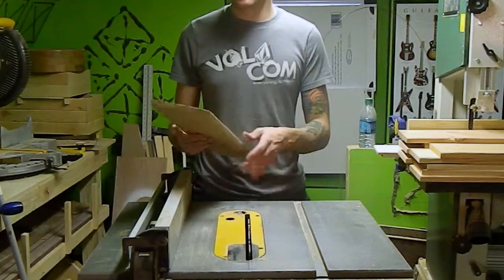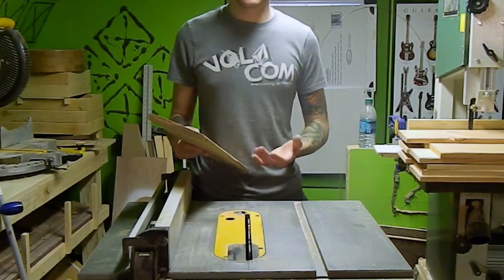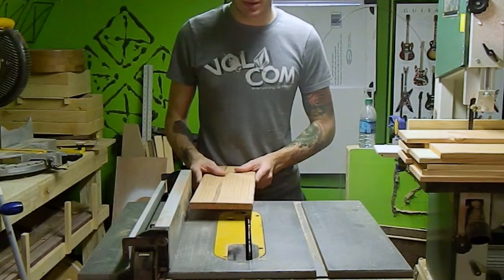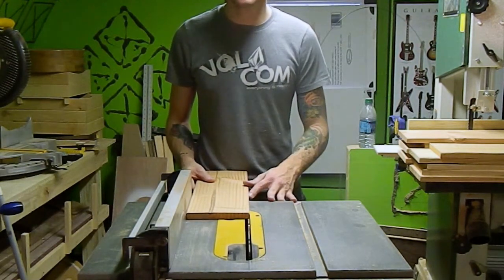We're going to do that on the table saw. You'd want to use a jointer if you had one — I don't have one — so we're just going to clean these edges the best we can and make them as square as we can get them on the table saw.